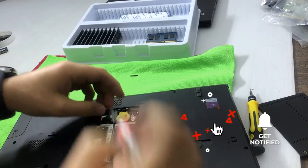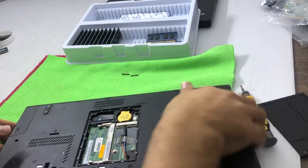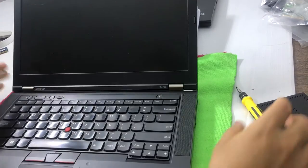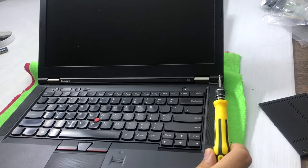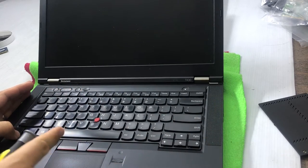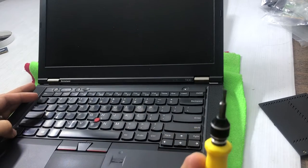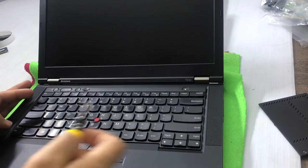Now I have to rotate the laptop and open it from the top. To access the second RAM slot, I need to remove the keyboard — the second slot is under the keyboard. Don't forget to remove those screws first.